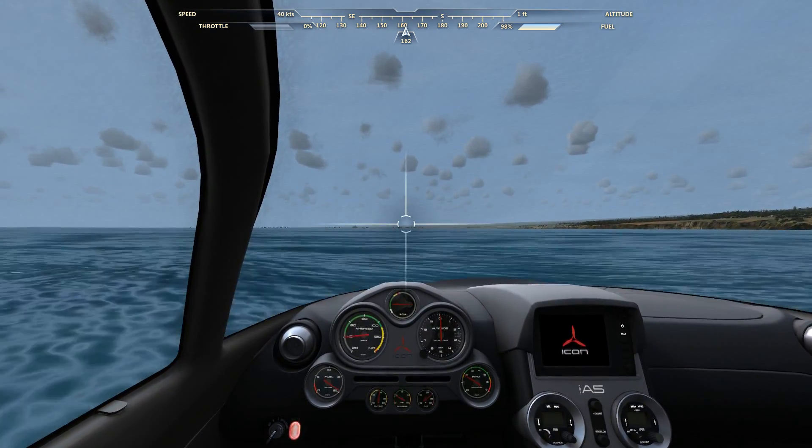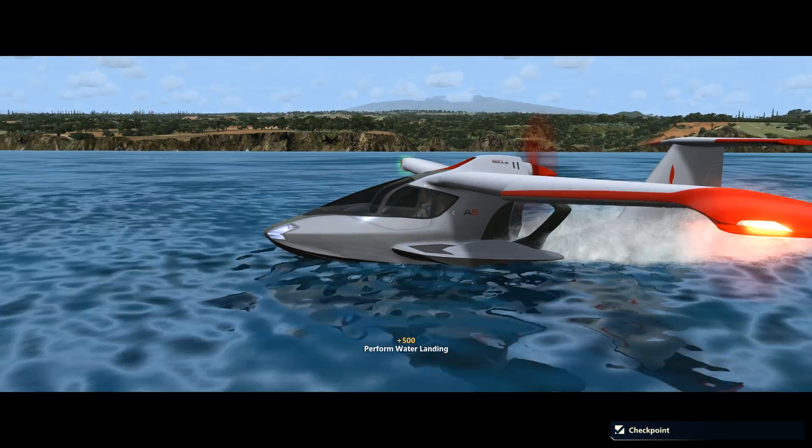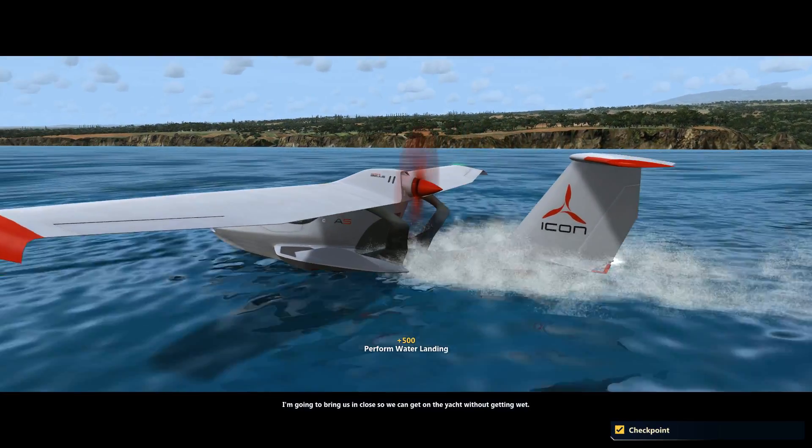Nice touchdown. Congratulations on your first water landing. I'm going to bring us in close so we can get on the yacht without getting wet.